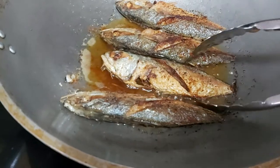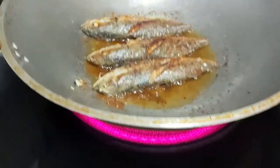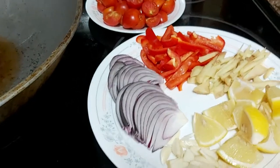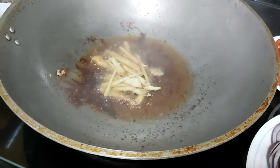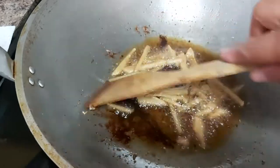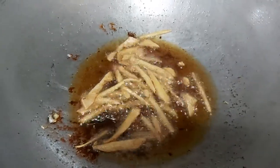The fish is quite done, so I'll take it and drain it on my paper towel. The first thing I'm going to sauté will be our ginger — I want it a little bit toasty. I'm using the same oil.